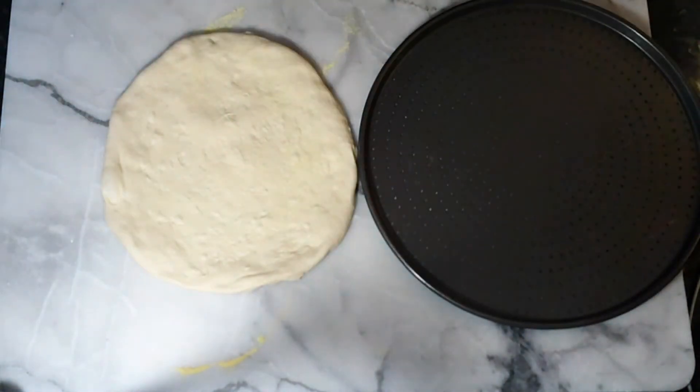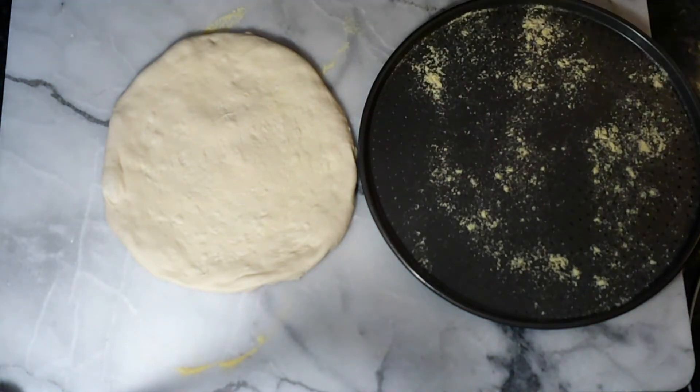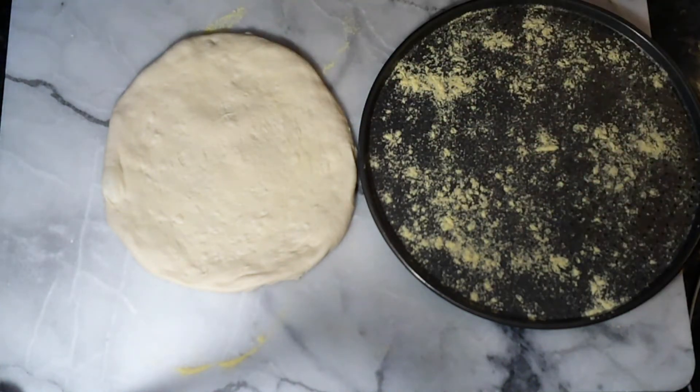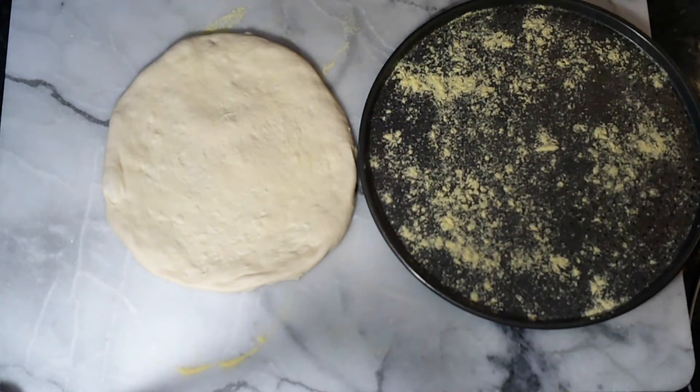Next thing we need to do is build our pizza. Cornmeal on the tray to help it not stick - though it shouldn't stick because these are the trays that have got holes in them. You can get them from online retailers - Amazon, eBay, probably Lakeland. They're also great for doing chips, chicken nuggets, things like that, because the holes in the bottom let heat through so you get a crispy underneath without needing to turn things as much.